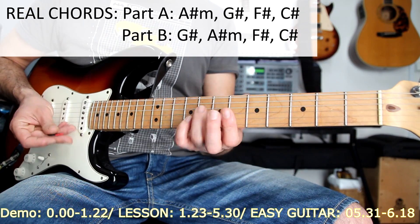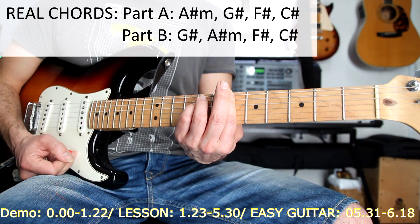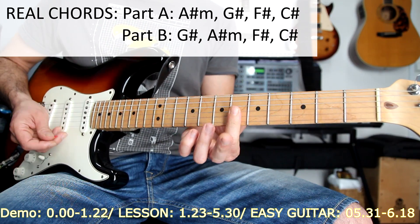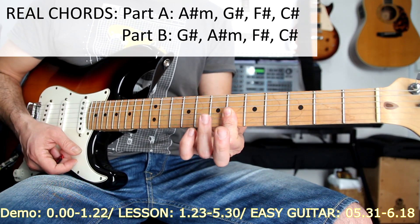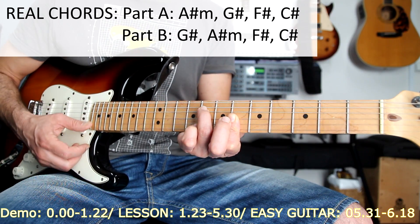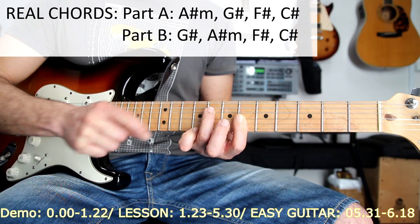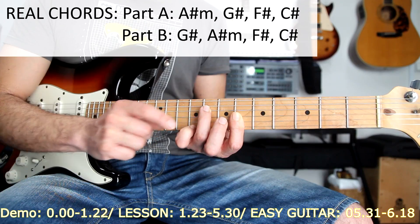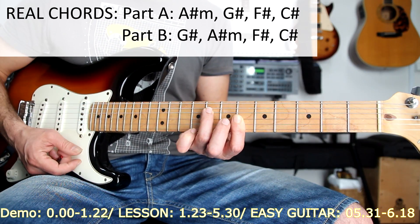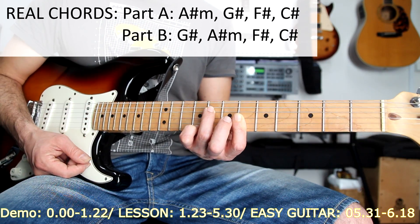Let's take a look at these higher voicings. I'm using this A sharp minor on D position, so I'm barring these three notes here and putting finger number three here on the eighth fret. I'm playing this A sharp minor like this. Now I will play the pinky finger here on the ninth position on the first string. This is the first voicing I will use for the A sharp minor.